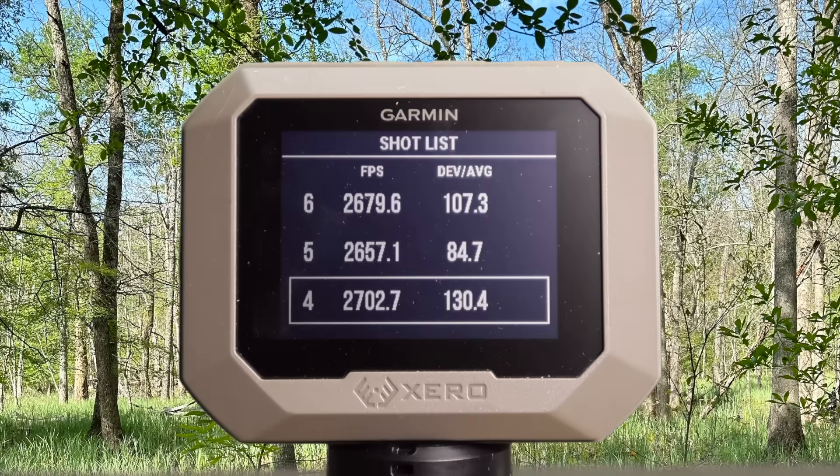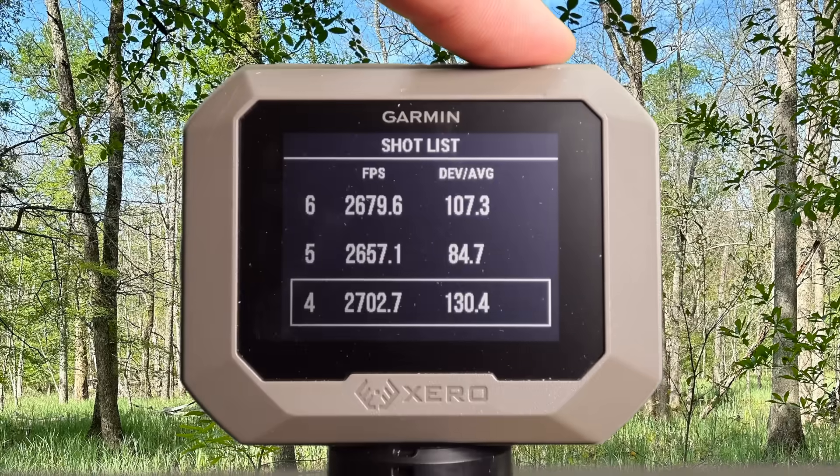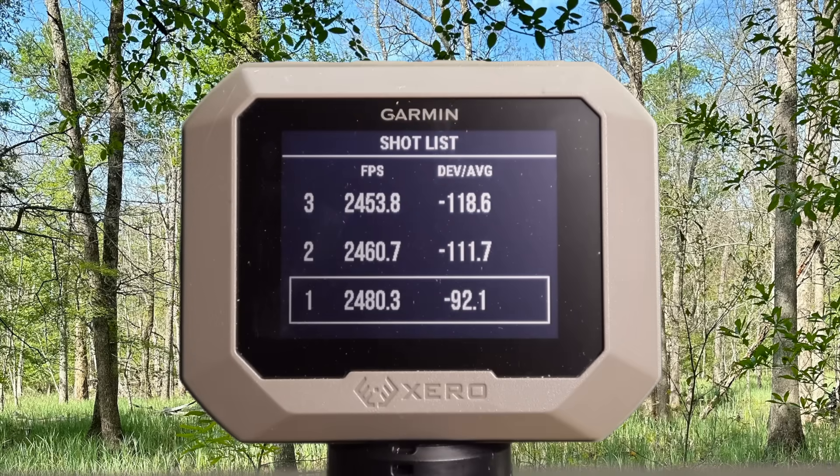Here are those three shot velocities from the Remington 140 grain Core-Locked out of the 7mm-08. We got 2,702, 2,657, and 2,679. It looks like shots 4, 5, and 6 because it is — I accidentally forgot to reset the chronograph for the last two loads I shot, so these are the Core-Locked velocities. Shots 1, 2, and 3 were from the Hornady Custom Light Managed Recoil load, which is in a different video. Quick announcement: if you'd like early access to my videos weeks or even months in advance, become a channel member — links in the video description and the pinned comment.